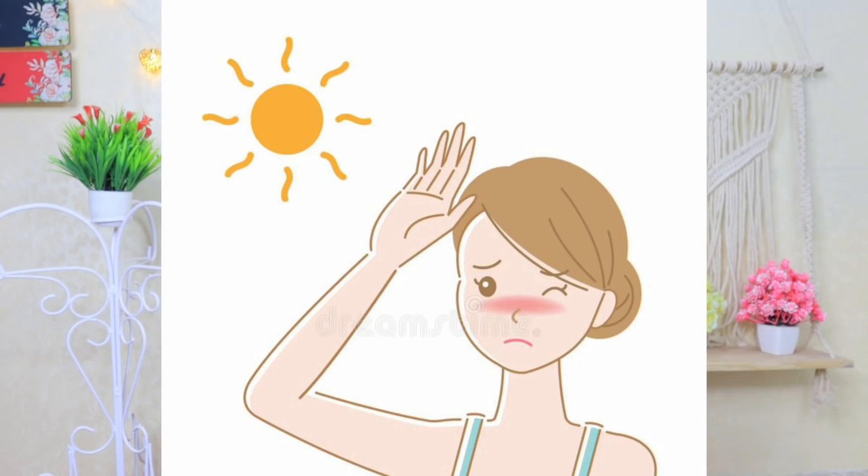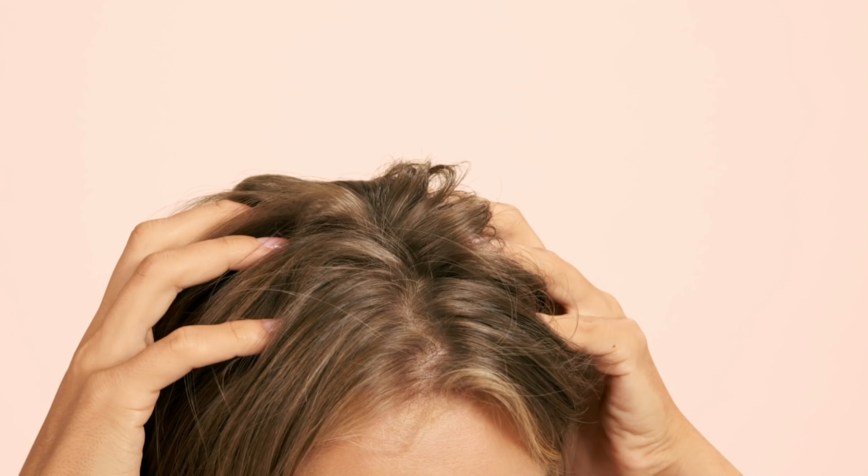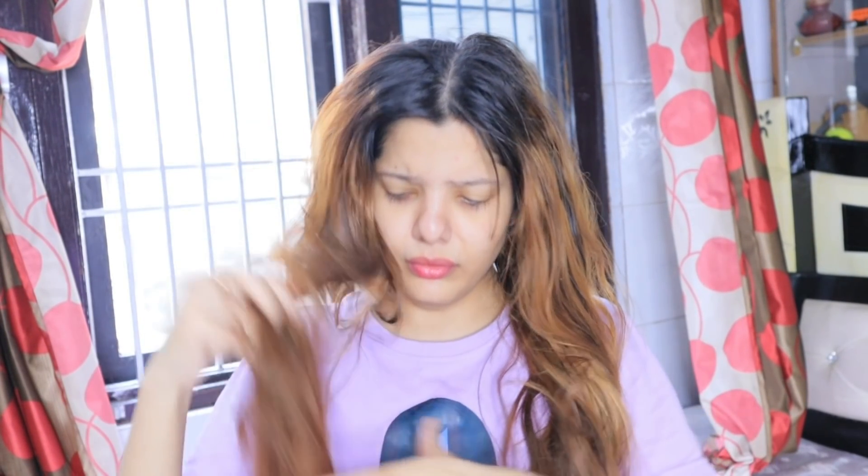When we go outside, there is sun exposure and our hair gets a lot of damage from the sun, especially in summers. The scalp also gets sweaty and hair becomes very frizzy. You put sunscreen on your face to protect it from the sun, but what do you do for your hair? I will share with you a very beautiful DIY hair mist for sun protection.